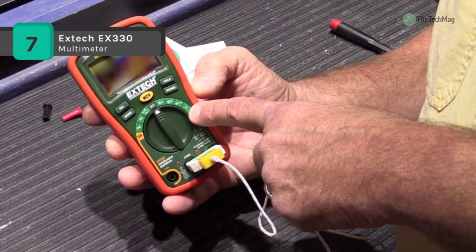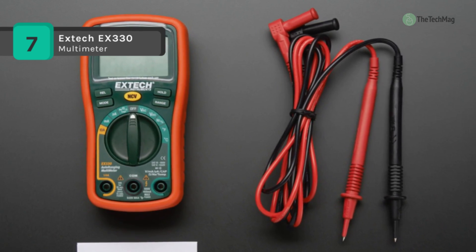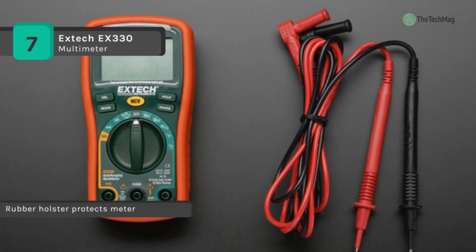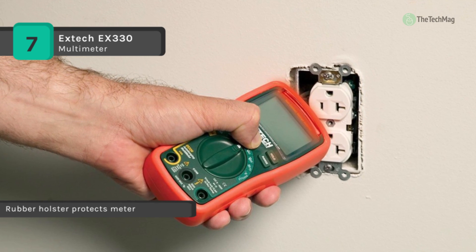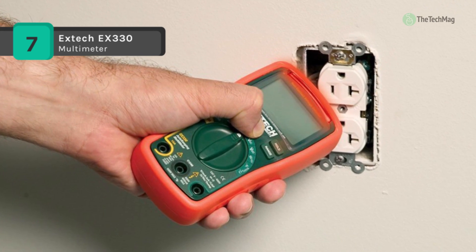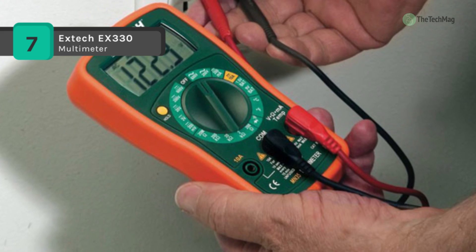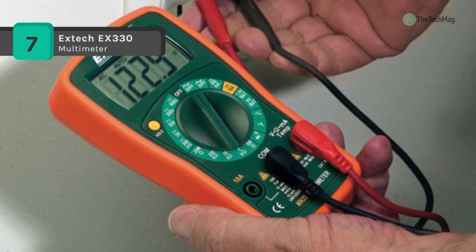It offers a significant digit 4,000-count display and the auto-ranging EX330 provides 12 total functions including frequency, duty cycle, capacitance, and temperature. It also has a built-in thermometer with a type K probe which can switch between Fahrenheit and Celsius readings. The max hold function allows you to capture the multimeter's highest reading.